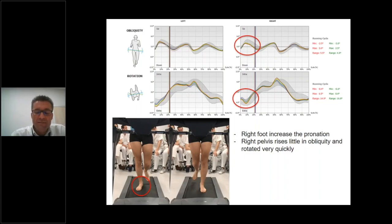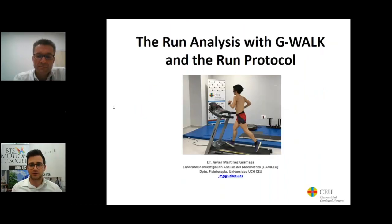Thank you very much for your attention. Thank you, Javier, for your very professional and beautiful presentation. I also want to thank you all for attending this webinar — see you very soon at the next webinar. Thank you again, bye.